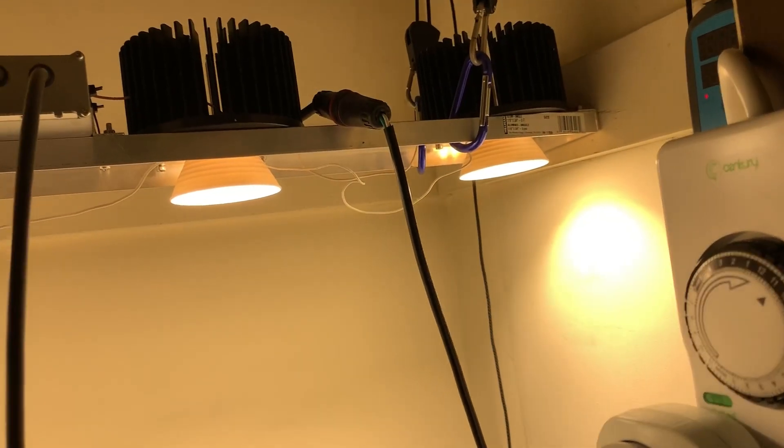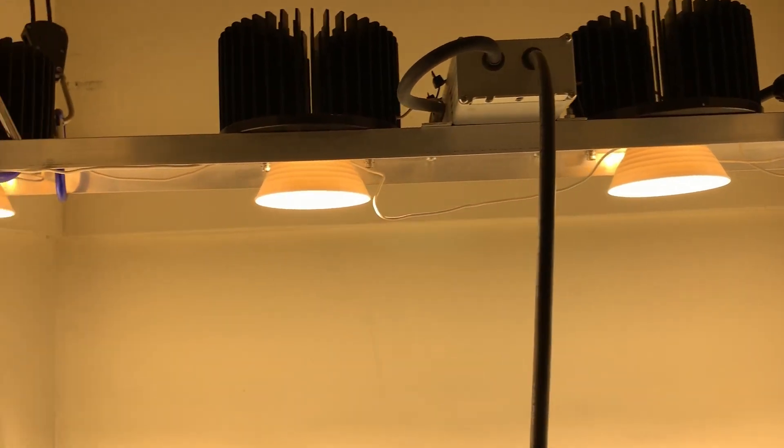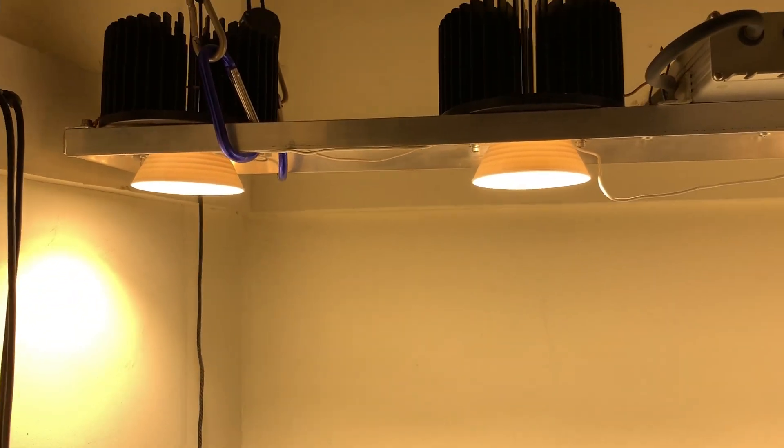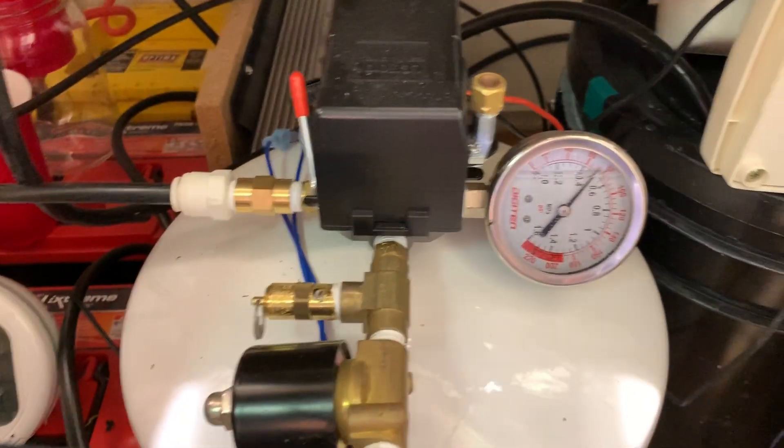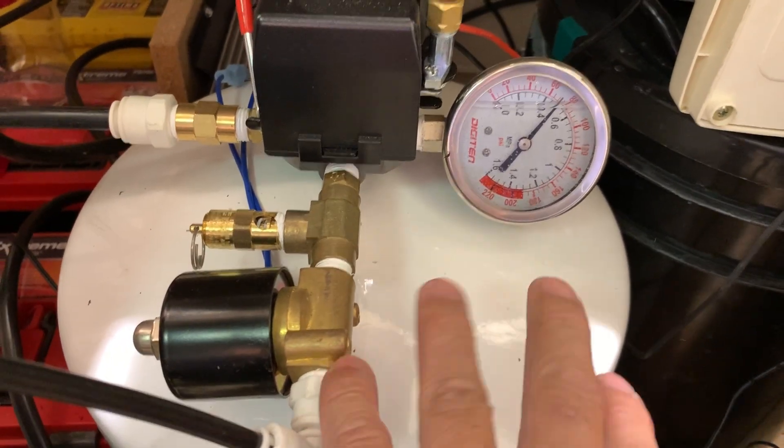Got some cleanup to do in here. Got the lights running for comps, some thermal grease, just your basic heat sinks. I believe these are CXBs 3590s. We've got our pressure tank here, our solenoid, and whatnot.